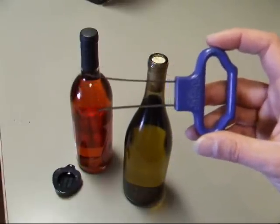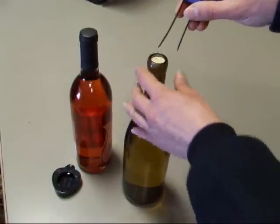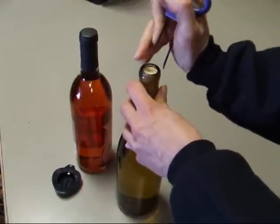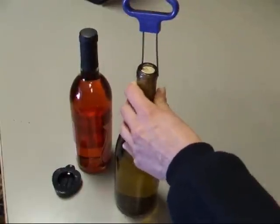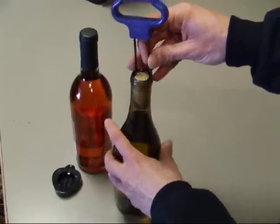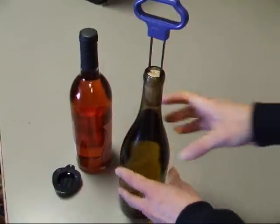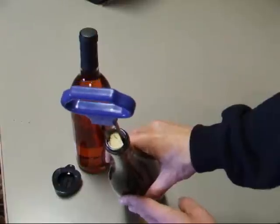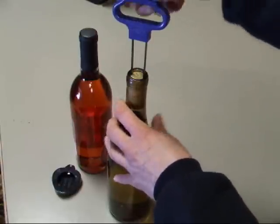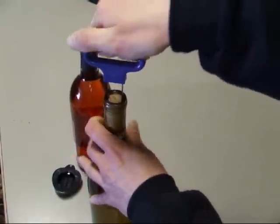First I'm going to start with a bottle that has a natural cork in it. Basically what you're going to do is start with the longer end and insert that in between your cork and the side of the bottle. Just start out and wiggle it down real slowly down on the side. Once you get to the point where this extra prong is just slightly overlapping the lip, it's going to go on the opposite side. When you actually insert it there it's going to look like this — hopefully you can see that. Then basically what you want to do is push this down using a rocking motion.